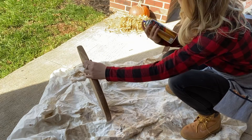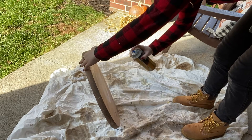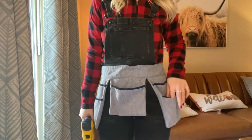Once your stencil paint is dry, grab your protective finish. If you're using a spray, shake it up really good first and then apply a layer to your entire wood round, spraying about 12 inches away. After that, set your wood round out to dry for the required time.